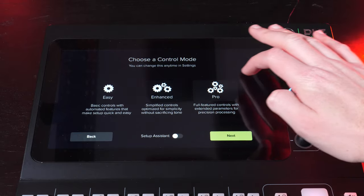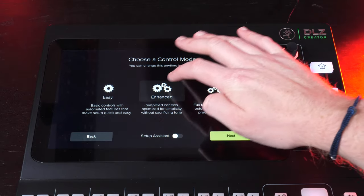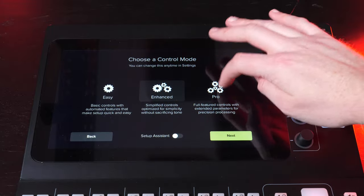If I go to settings and system, you'll see it says mode: enhanced. There are three different versions: Easy, Enhanced, and Pro. At the bottom you can turn the setup assistant on and off. Each mode opens out different customization options — so if you just want to get up and go without adjusting a lot of intricate presets, gain, echo, or reverb, you'll likely settle with the Easy option.